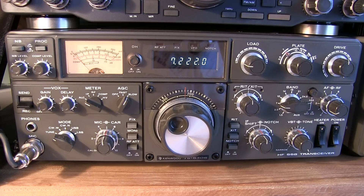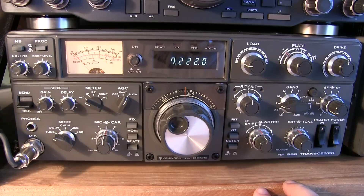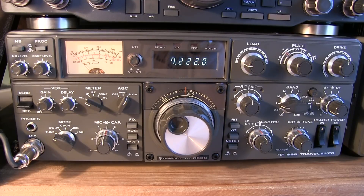This video shows how to properly load up the finals in your Kenwood Hybrid Rig. First, pick the operating frequency you want to tune up on. Ideally you want to start off by tuning up into a dummy load, which is what we'll be doing here.